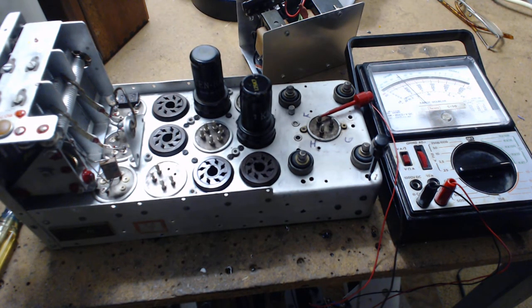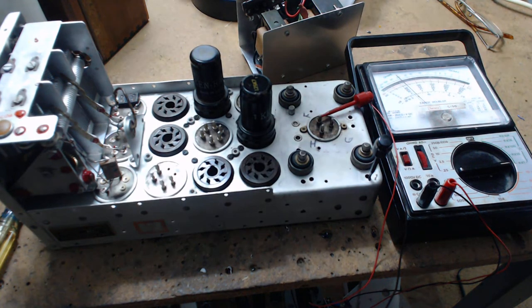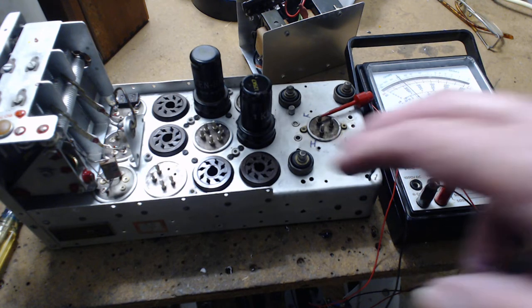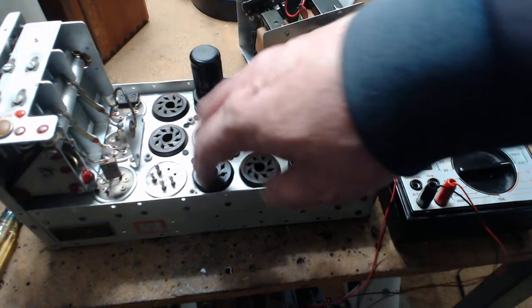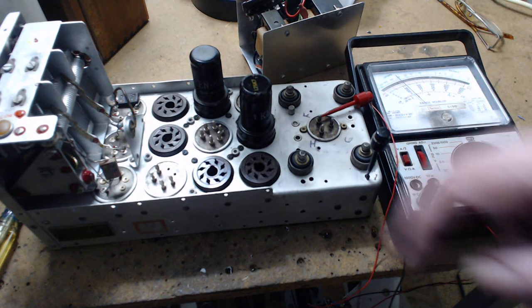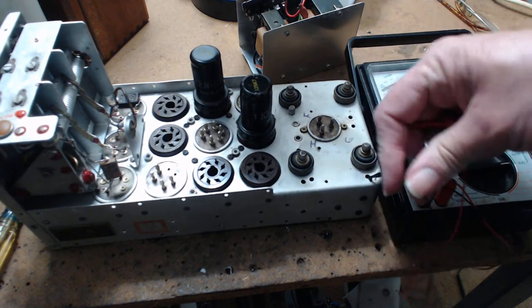There are three surplus radio conversion manuals — number one, two, and three. Manual number one tells you how to make a wide high-fidelity AM tuner out of a BC-946 command radio. Surplus radio conversion manual number three tells you how to wire it up as a car radio: once the filaments are wired in parallel, the car's 12 volts heats the filaments, then you use a vibrator transformer unit to make the high voltage. That's the project.